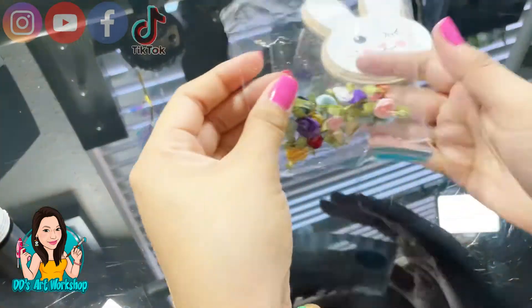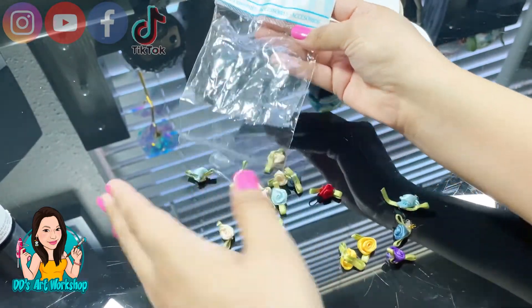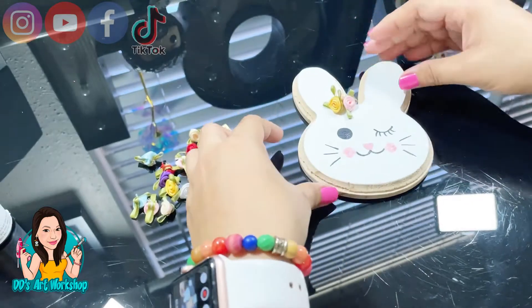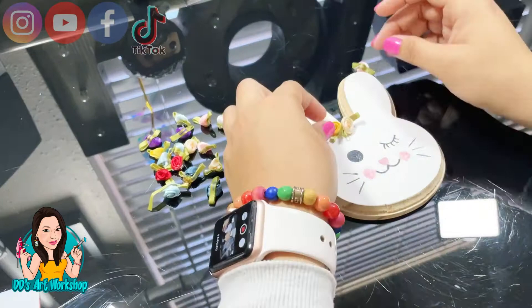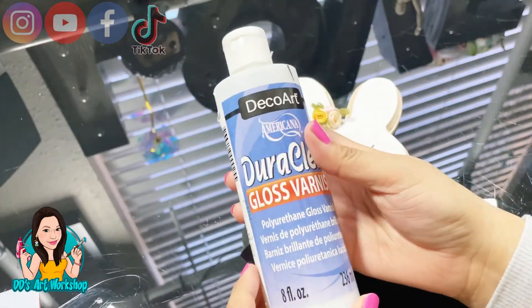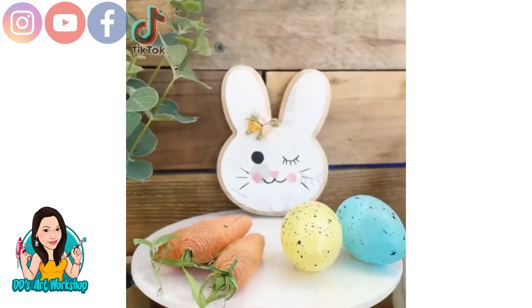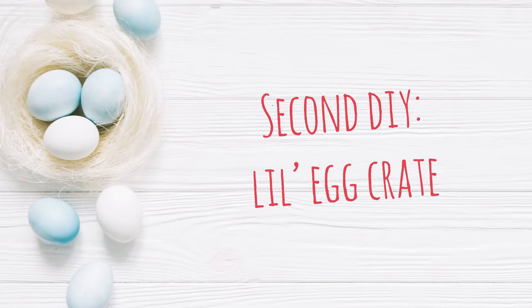I had these fabric flowers — they're so small — in my craft stash. I'm going to glue them on the left side of the bunny to give it a different texture and make it cuter. Don't forget to seal your work before you glue the flowers — I forgot to do that but I'm doing it now. This is the final look! Look how adorable this little bunny looks — she is ready to go on a tiered tray.